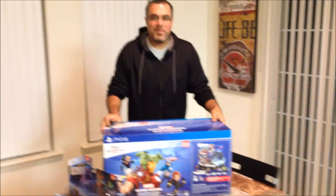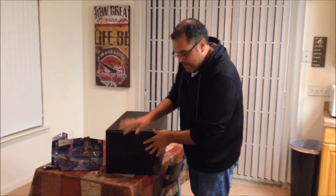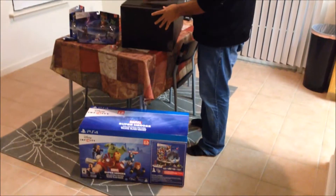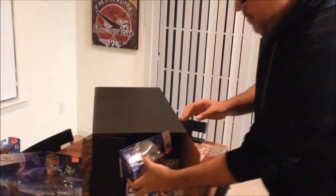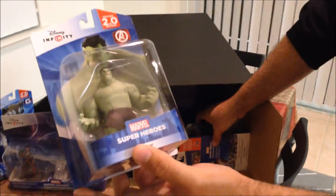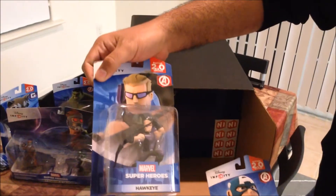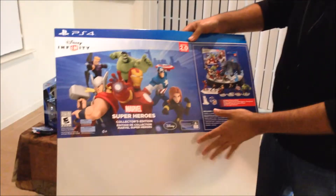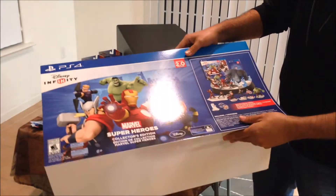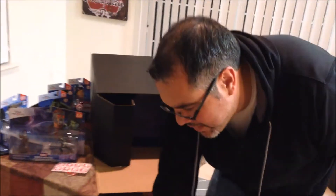Alright, so now we're going to open up the box proper and see what's in here. I've got my trusty knife. Got the slip cover off, now opening the box itself. It looks like it's meant to just be opened from the side. We've got a Hulk figure, Captain America, and Hawkeye. The original Infinity included, I think, Captain America, maybe Iron Man and Black Widow. So the Special Edition includes additional figures, including I believe an exclusive Hulk that could not be gotten separately just yet.